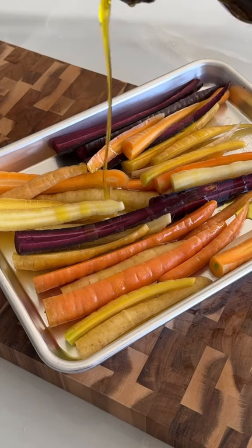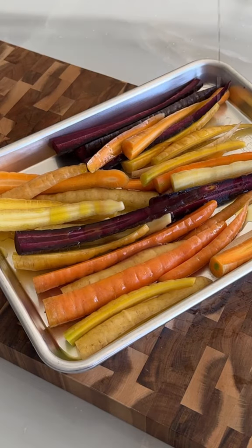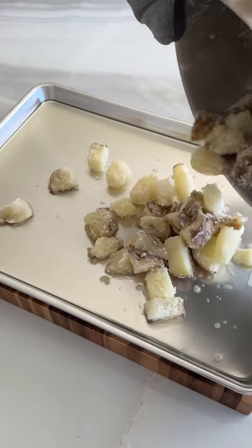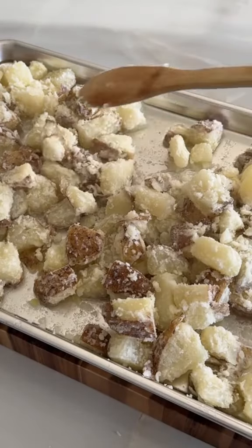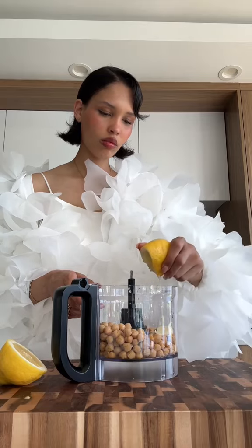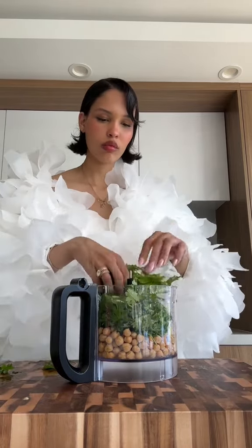While I got started on my maple roasted carrots, I cut my rainbow carrots in half and seasoned them with some olive oil, maple syrup, and some other spices. At this point my potatoes were parboiled — I shook them up and transferred them over to a baking sheet with some hot duck fat before roasting them for about an hour in the oven.